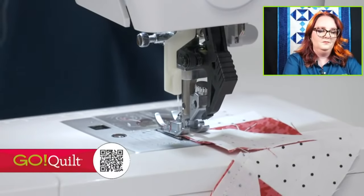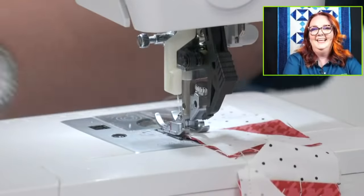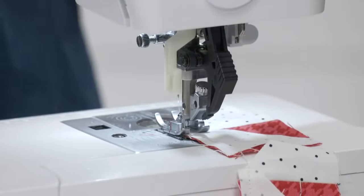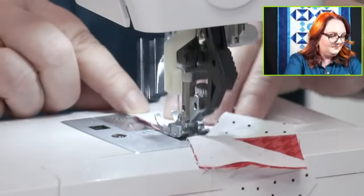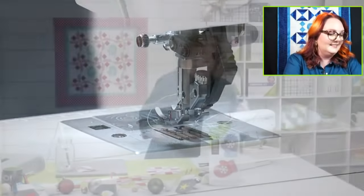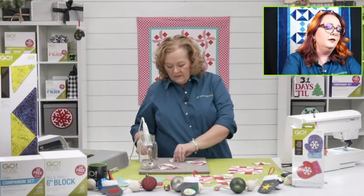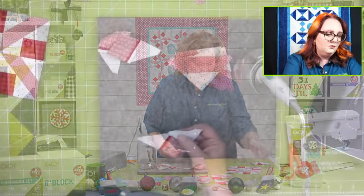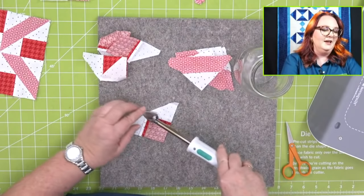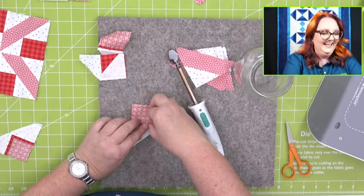Viewers wonder: when Pam isn't doing shows, does she just sit around and sew? No — she has a day job that involves sewing projects for live shows and events. More viewer favorites: the owl and accessories, butterfly, and the Scotty Dog — which has fun for-purchase embroidery files as well as darling free ones.